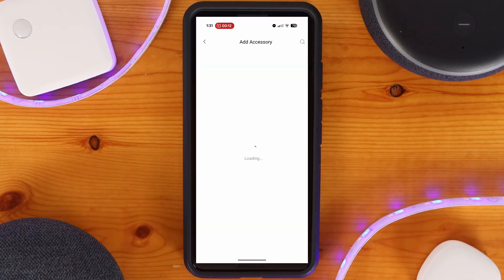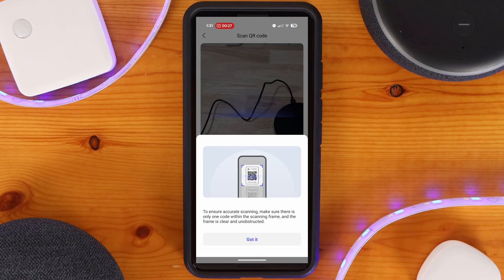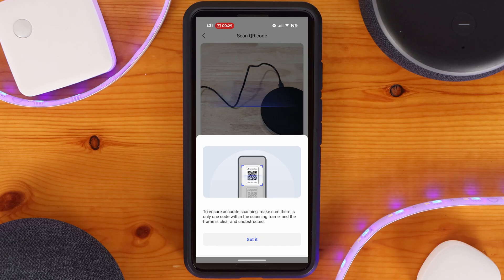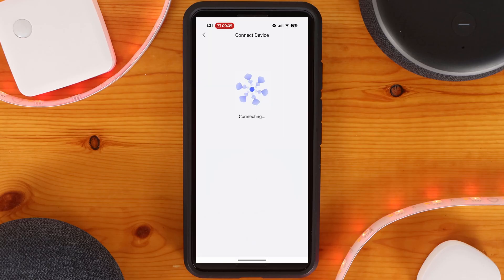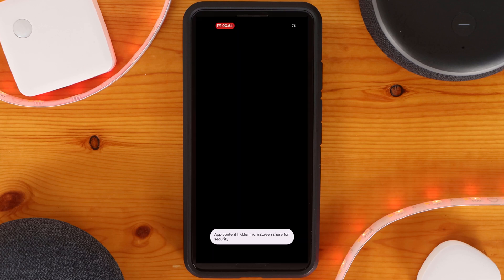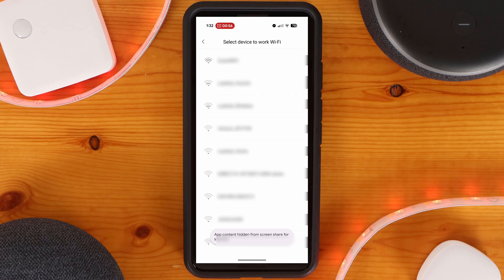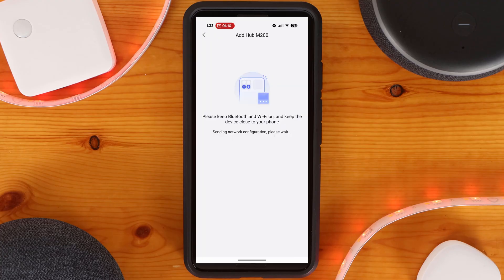Once ready, click on Add Accessory within the app. Under Shortcuts, click on Scan QR Code. You'll then need to scan the QR code on the bottom of the hub — for initial setup, it's the one labeled Aqara. Your phone will then connect to the hub to onboard it. Next, select your network connection method. For now, I'll pick Wi-Fi network — you can always switch later. You'll be prompted to select a wireless network and enter the password, then your phone will provision the hub so it can connect to your network and finish onboarding.